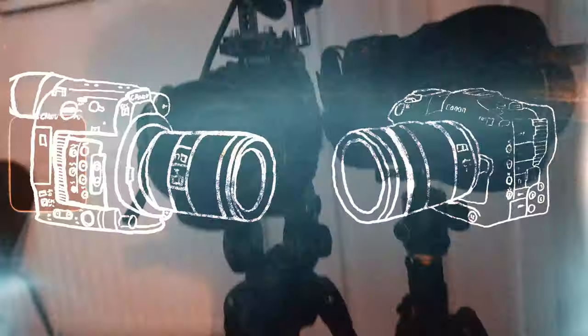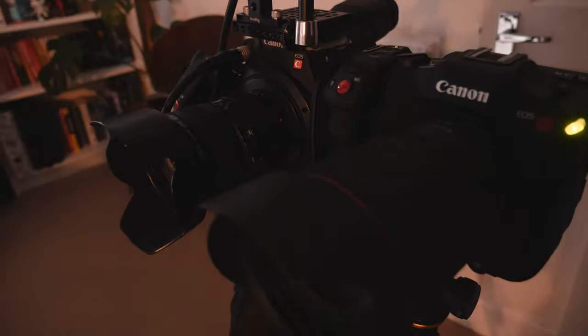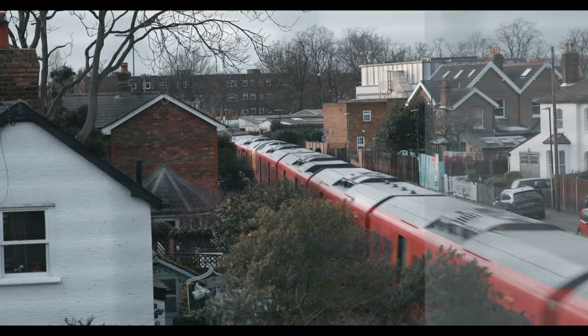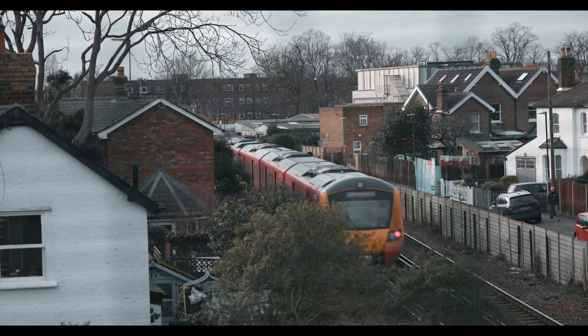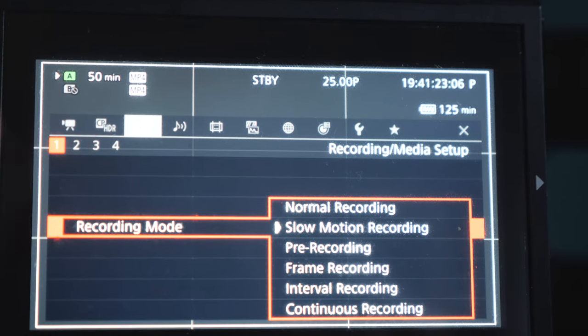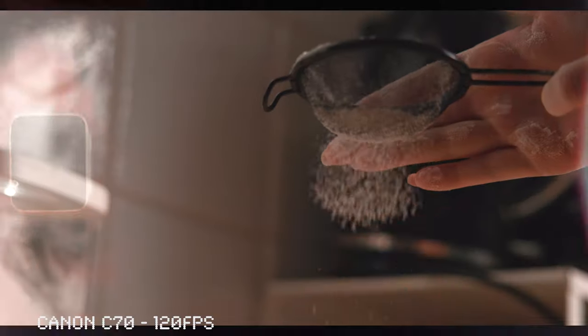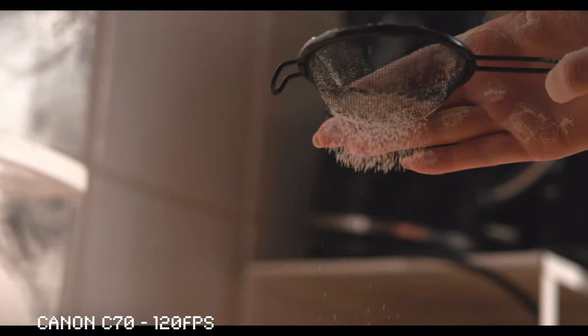But when you put these cameras side by side, there is no question. The Canon C70, being a newer camera, has a better variety of settings that just works out amazingly. When comparing MP4 files, the C200 is limited to 8-bit, and if you try and use 120 slow-mo, it takes it down to 180p, which is quite unfortunate. These are problems that the C70 doesn't have.